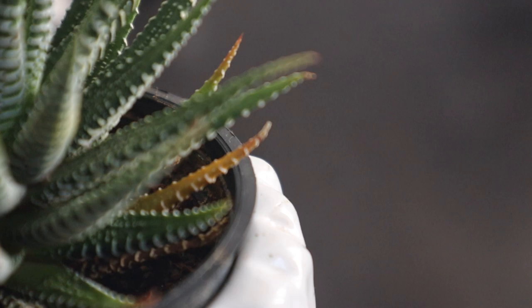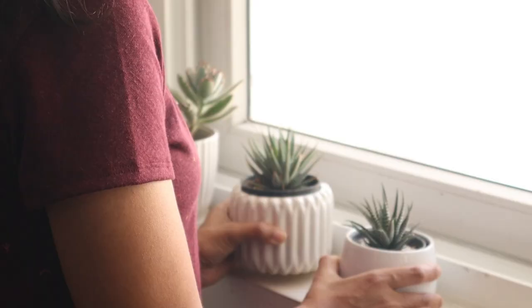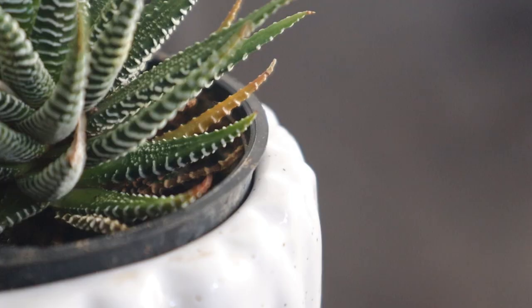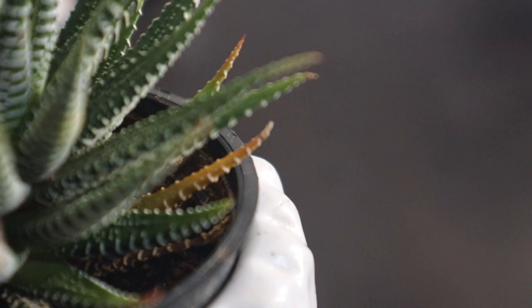Like other succulents, Haworthia species enjoy bright sunlight but not direct sunlight. If the leaves are turning crusty, white, or yellow, that may be a sign of too much or too strong light. I found that they do best in a room with a window facing east or west that provides morning bright light, a break in the afternoon, and then more light in the evening. I used to place this one on an east-facing window, but recently I observed its stripes were turning brown due to a rise in temperature.